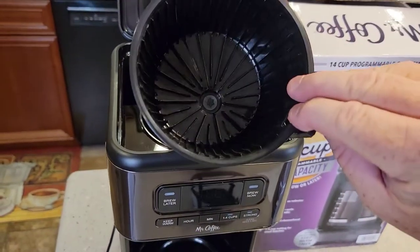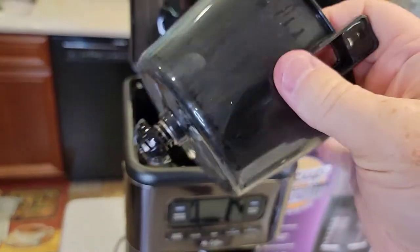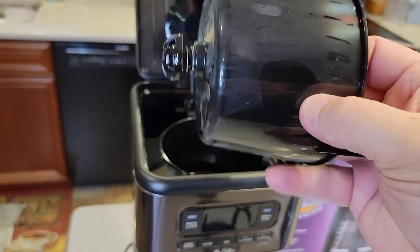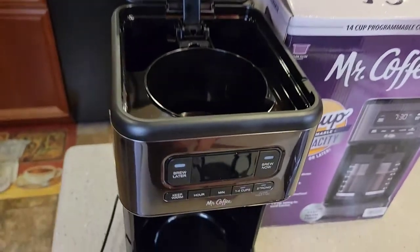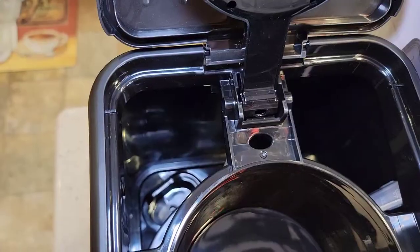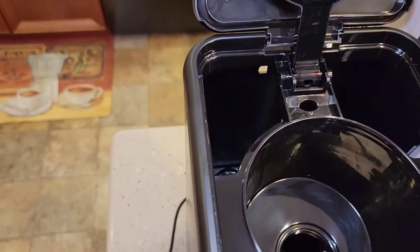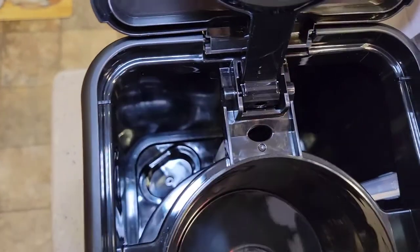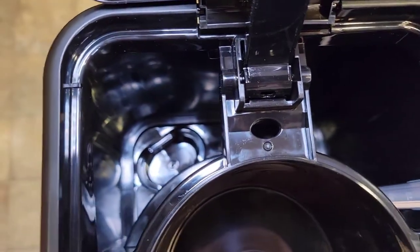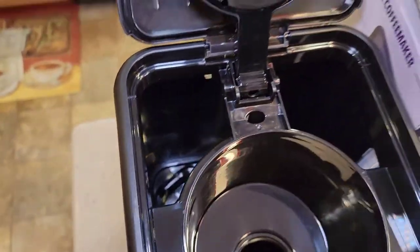It's got a brew basket — that's a big brew basket. It's got some manufacturing stuff on it, so you're definitely going to want to clean this before you use it. Back there is where we put the water. It looks like it will accept a water filter, but this one did not come with one. There is a place right down there where you could put that new-style Mr. Coffee water filter.